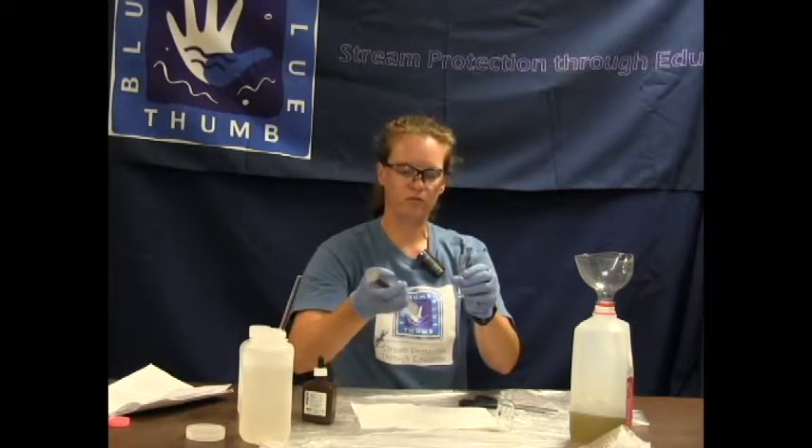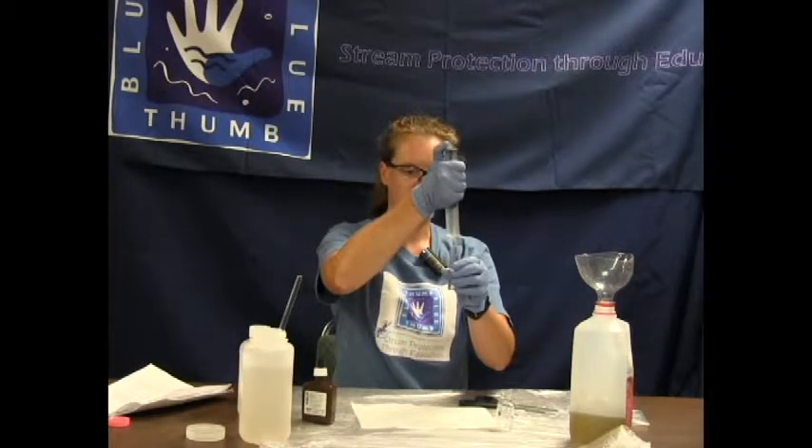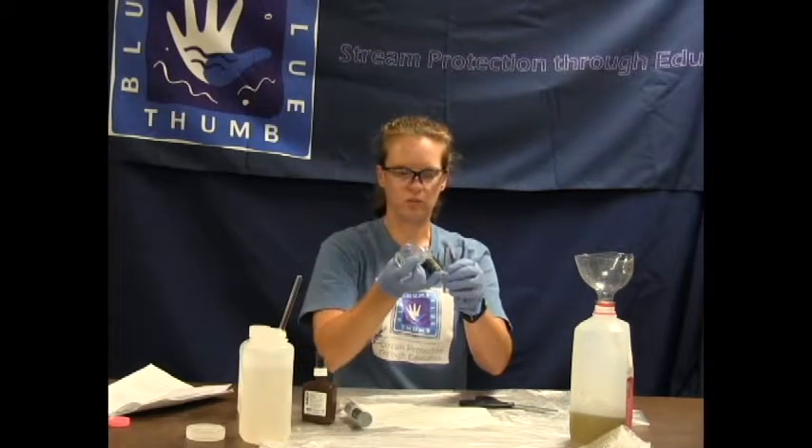We are going to fill from the syringe, creating a reverse meniscus — a big bubble on top of the plastic measuring tube. Then get all of that into the square mixing bottle.